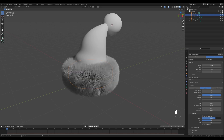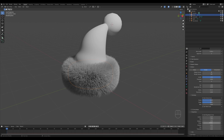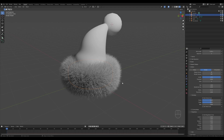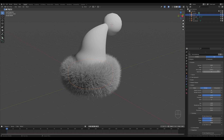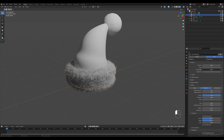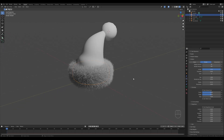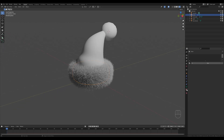You can set all kinds of settings for the hair, like Clumping if you want them to clump together more, or you can Twist them, create Roughness, and add some random roughness so it doesn't look so uniform. Remember you'll probably need to reduce the length of the hair — go here and reduce the length a tiny bit. I quite like this so far, but we'll need to edit the material.